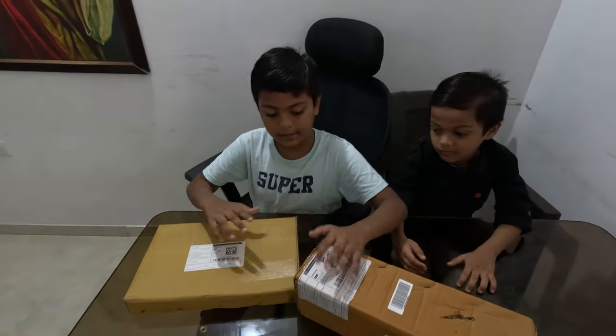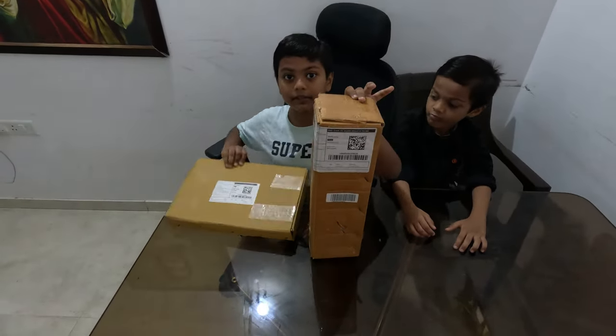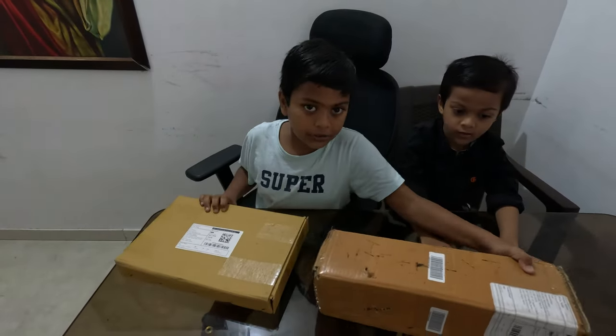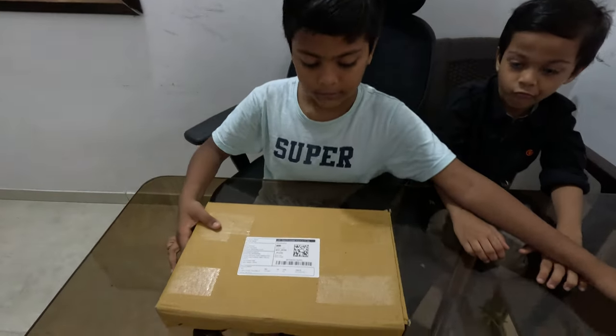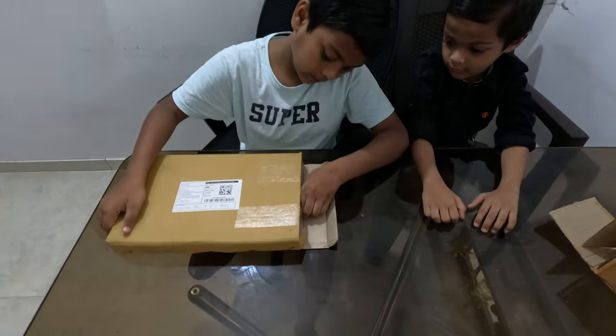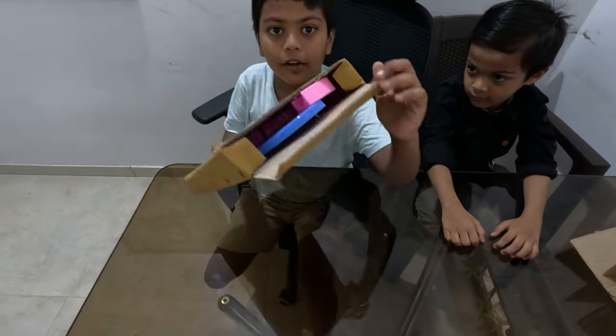Hi guys, so today we have ordered two new toys. I don't know what the toys are — my mom ordered them. We are going to unbox them. By the way, I'm Eric. Let's start with this one. We'll just open it — it's like a pink and blue toy, guys.